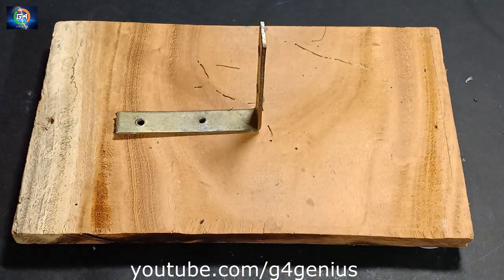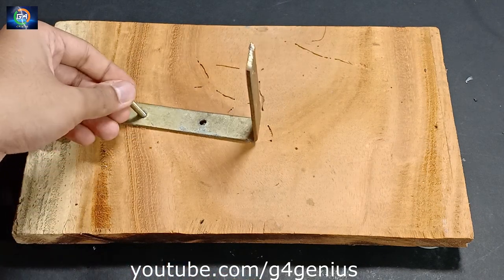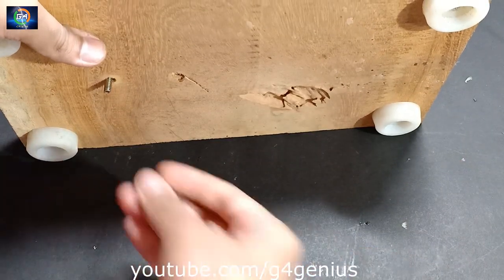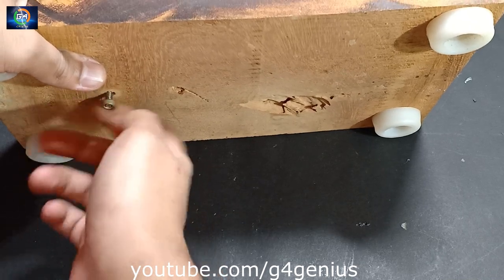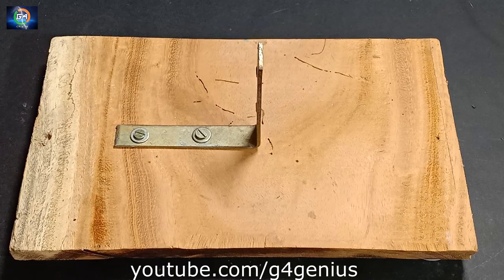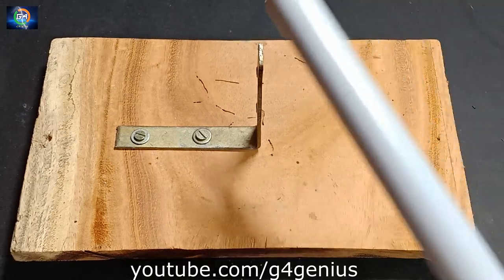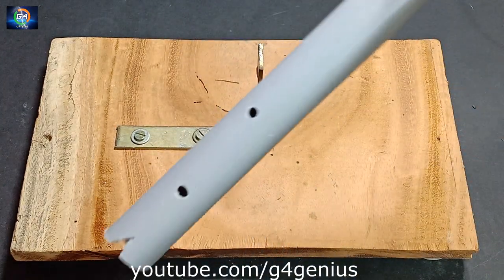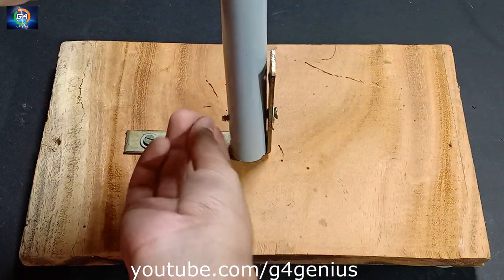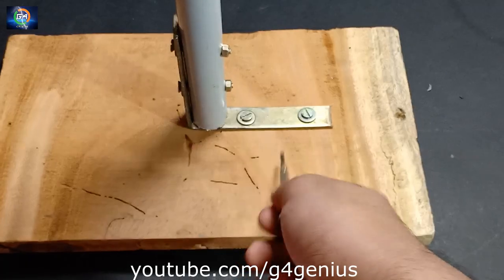We will fix this. Now we will fix the L-clamp. This will fix it as a PVC pipe. Then we will fix it like a PVC pipe. Here I will fix it as a PVC pipe.